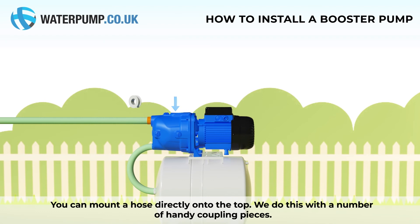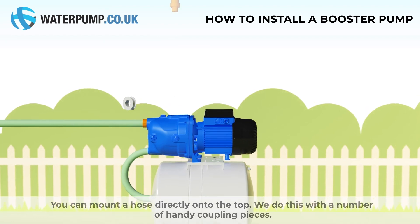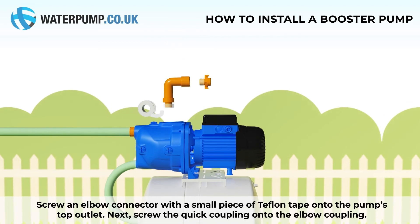You can mount a hose directly onto the top. We do this with a number of handy coupling pieces. Screw an elbow connector with a small piece of teflon tape onto the pump's top outlet. Next, screw the quick coupling onto the elbow coupling.